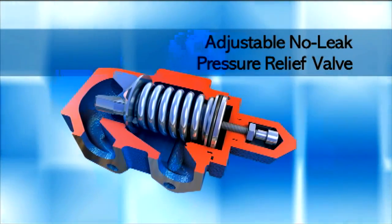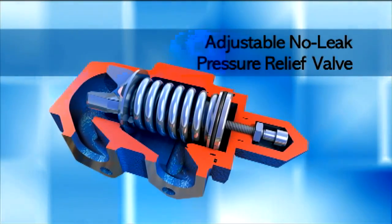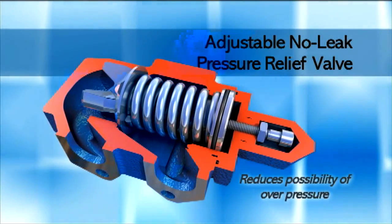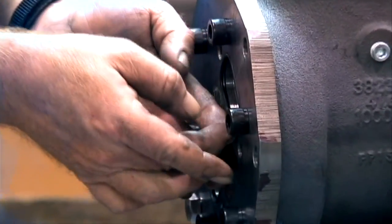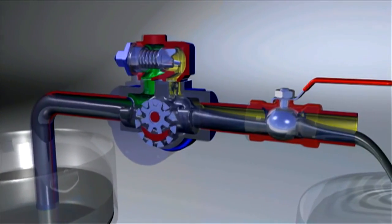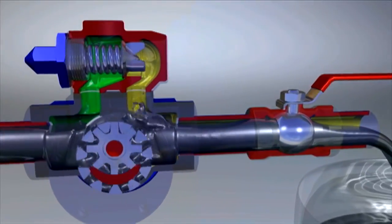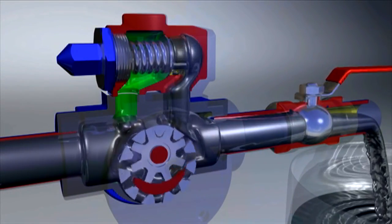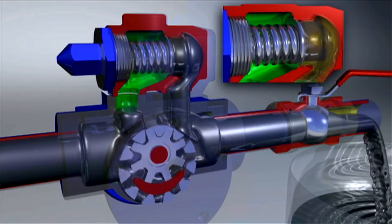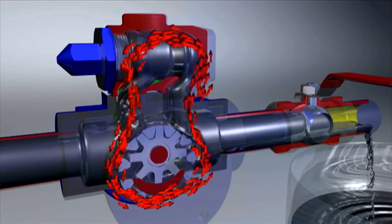The pressure relief valve is designed to bypass liquid in the event of a restricted or closed discharge, reducing the possibility of system overpressure. The O-ring design on the relief valve allows for adjustment during operation without leakage. If the piping becomes restricted or clogged, the pressure relief valve recirculates the liquid. As the pressure increases, the poppet is cracked open to allow liquid to recirculate until the pressure is relieved. The valve then returns to the normal operating position until needed again.